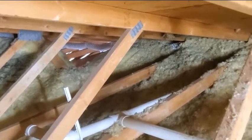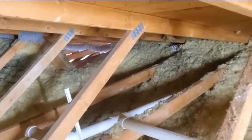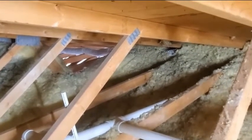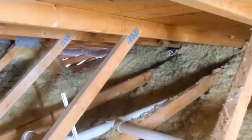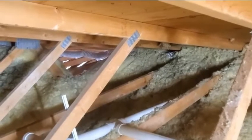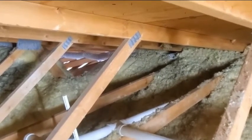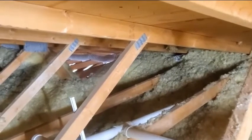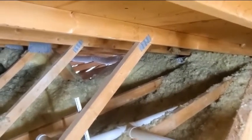The other issue this fan has is that in the winter we'll get water leaking through the porch roof. We're having that warm moist air from the bathroom showers condensing in the uninsulated portion of the vent, collecting water and leaking out in places. So we really need to get this venting replaced.